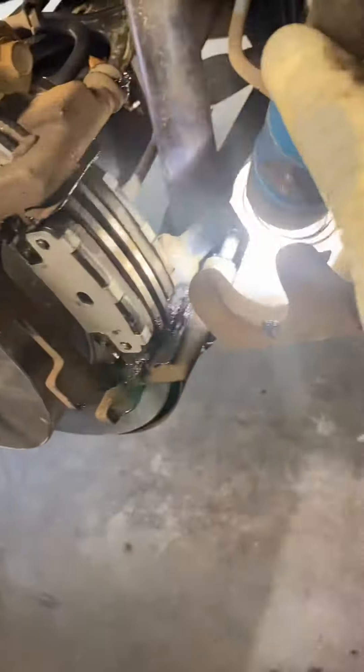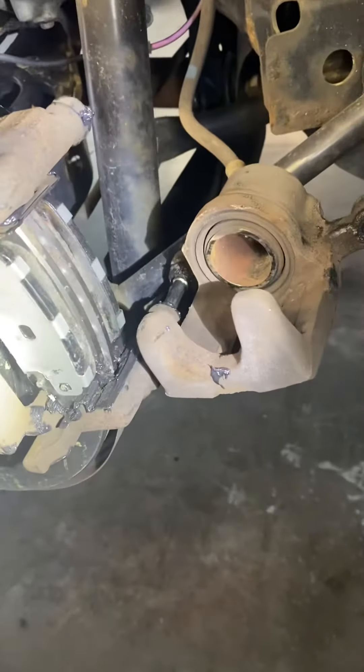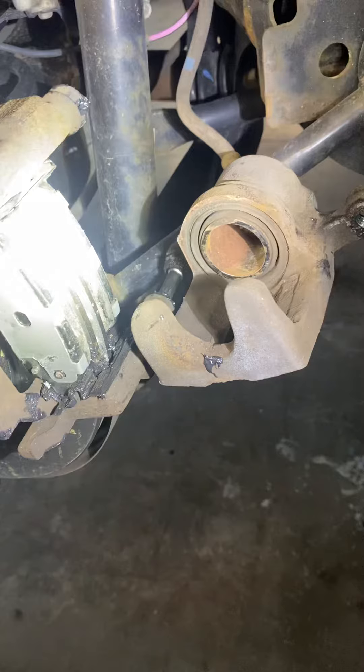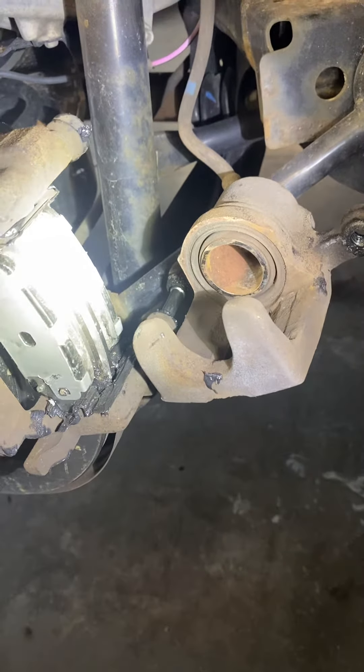So if you do that — take the two bolts out — you can take the caliper with the bracket out, grease everything, change the rotor, make sure that you tie the emergency brake if you need it, and put everything back the same way that you took it out.